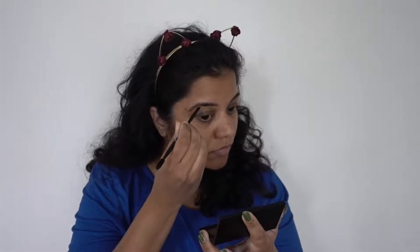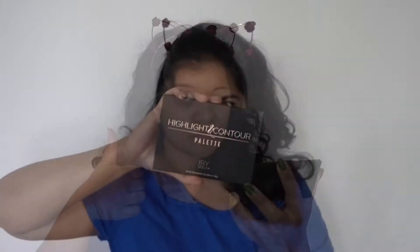I used the darkest shade to fill in my brows. It's a two-sided makeup brush — one side is an angled brush to fill in your brows, and the other side is a spoolie. I ran the spoolie through my brows to complete the look and I really liked how it turned out.